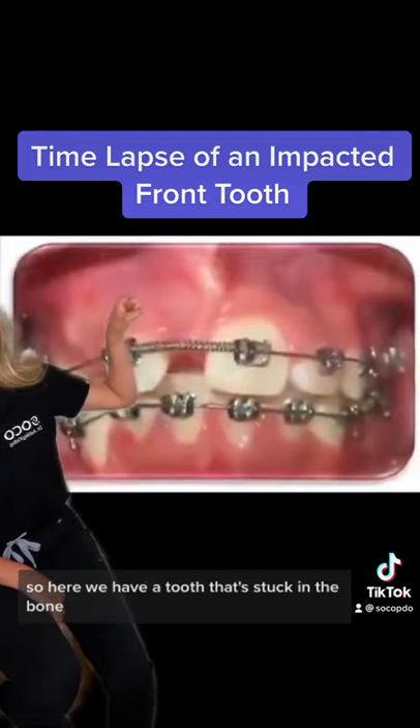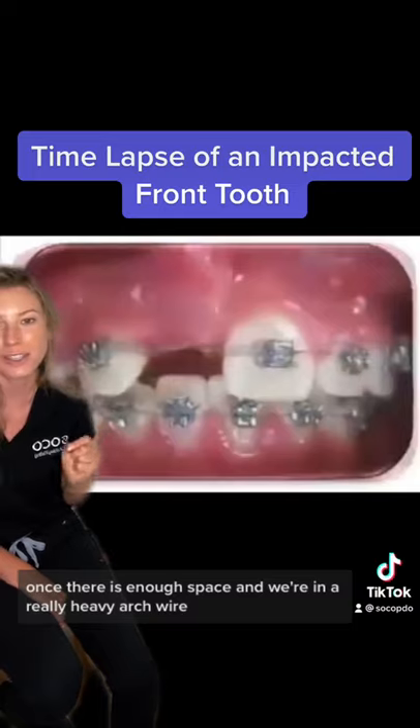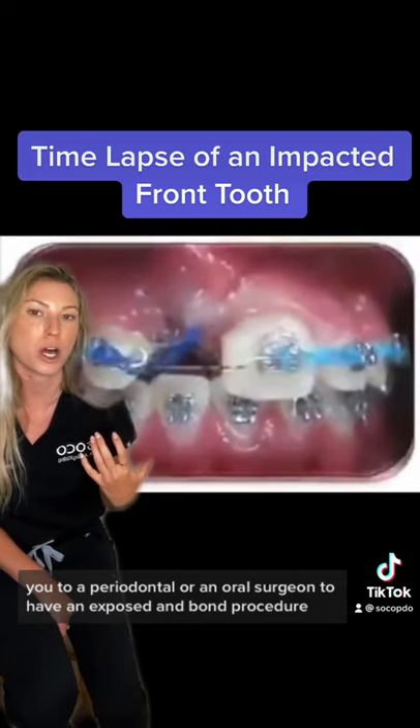So here we have a tooth that's stuck in the bone. First, we have to create space with an open coiled chain. Once there is enough space and we're in a really heavy arch wire, we're going to refer you to a periodontist or an oral surgeon to have an expose and bond procedure.